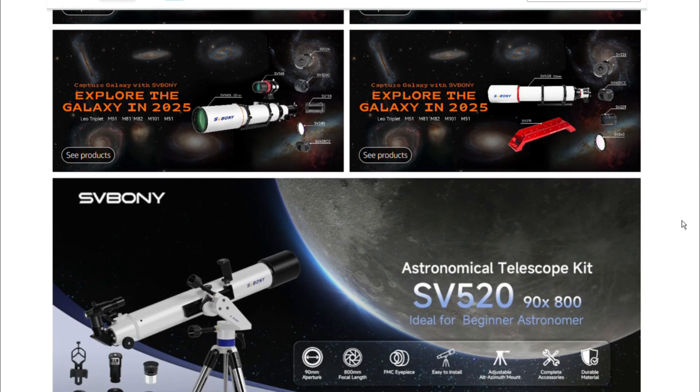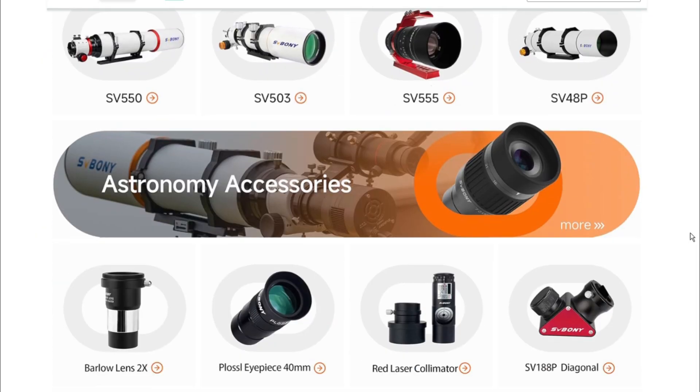And for all the gear you need to start your own stargazing journey, be sure to check out our Amazon store and grab your equipment today.